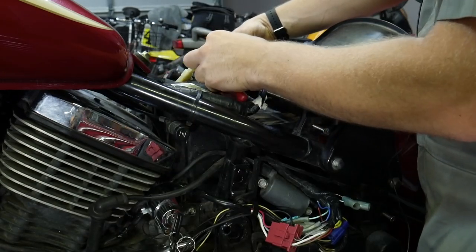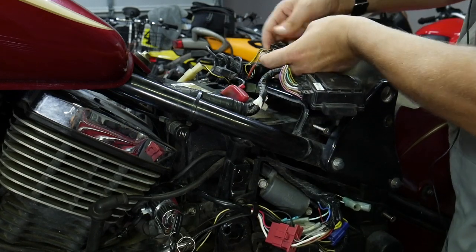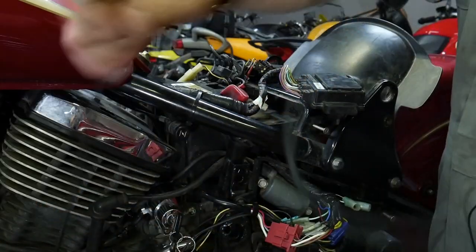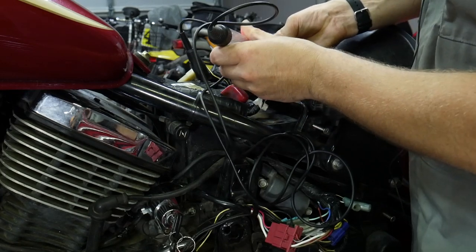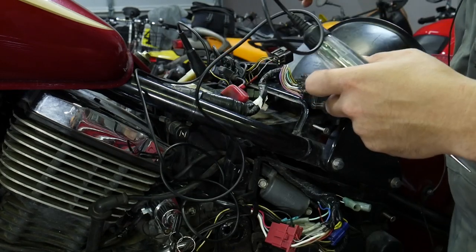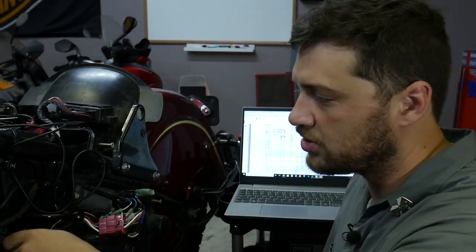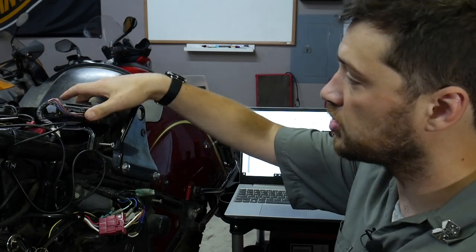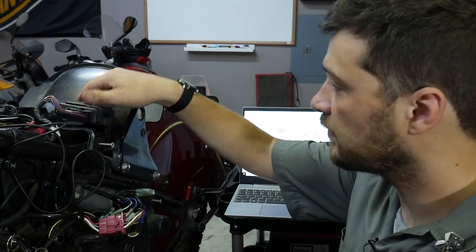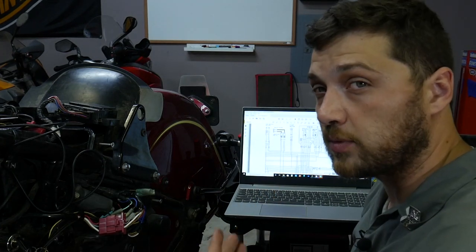Next thing we need to do is check that gray wire — that was the one that was disconnected. We just disconnect the igniter and make sure that gray wire is getting power. And it is. We know the customer-installed ignition switch is wired correctly and it is sending the correct voltage both to the igniter unit and the junction box, and we have good fuses. Let's go back into the wiring diagram and see what else interfaces with these two units.